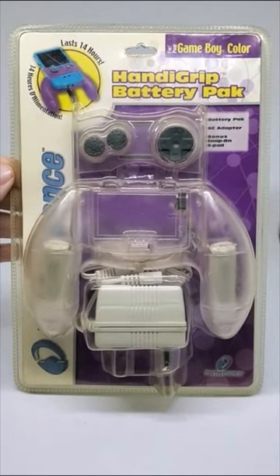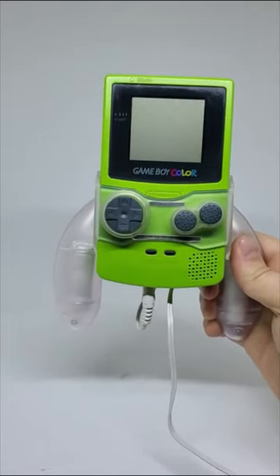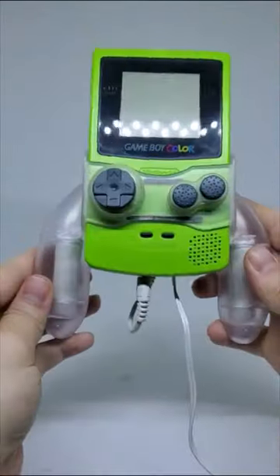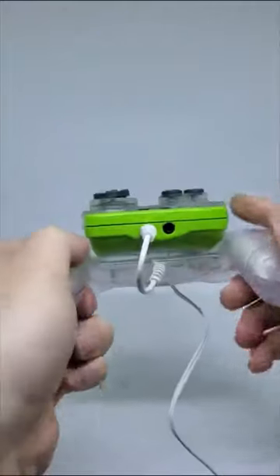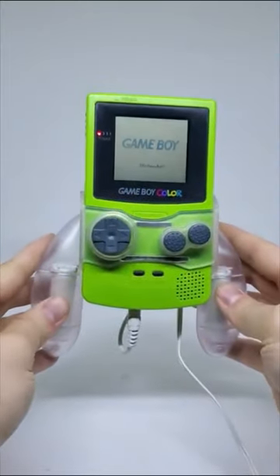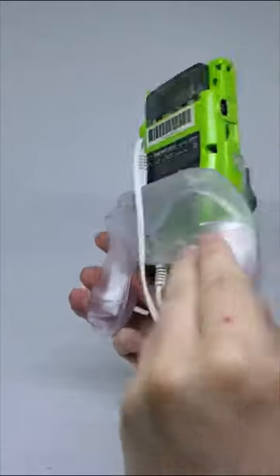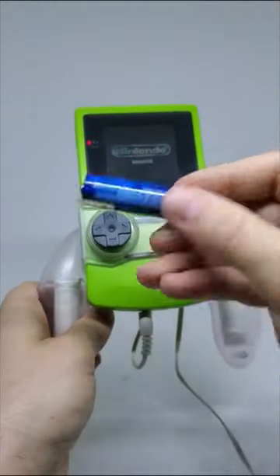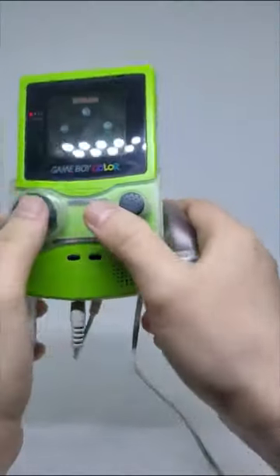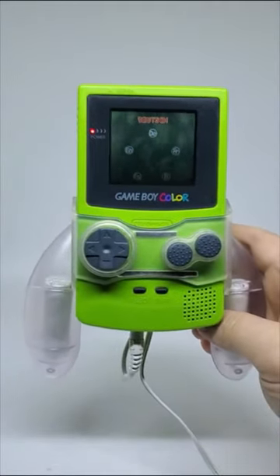Today we have the Handy Grip Battery Pack by Performance - a crazy Game Boy accessory from the year 2000. Now that we have it on, it feels really good. We have raised buttons, and this one kind of wiggles around like a joystick - I like the ergonomic grip. We plug it into the DC 3-volt input and we get power. This thing claims 14 hours of battery life, which would have been awesome back in the day when batteries weren't cheap. It's pretty cool and I want to put it on the shelf.